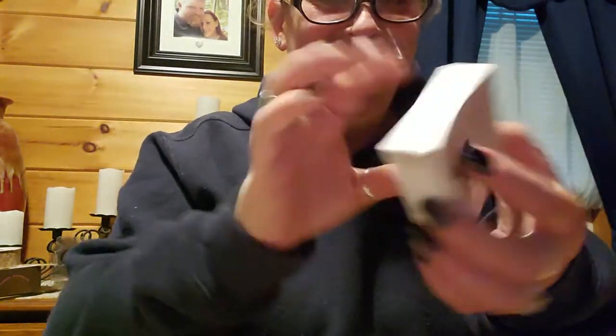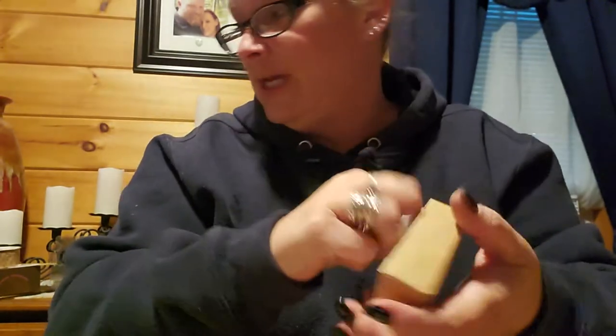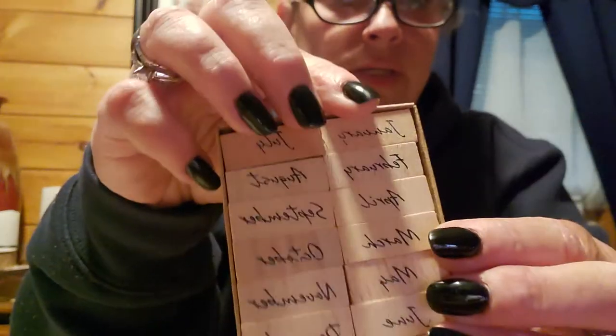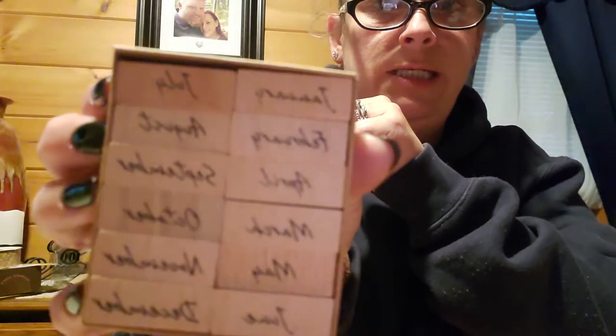You can pretty much throw anything at me and I'd be like, all right, yes! I did — I bought some more wooden stamps. I showed you, I think in my last video, my stamp box. So these are the months of the year — January to December.